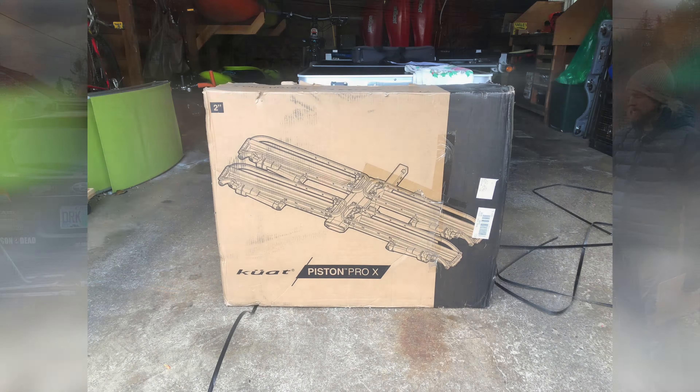Extensions only work with the 2-inch receiver — if you get the 1.25-inch, you cannot add on to either rack. For wheelbase, the max on the NV 2.0 is 50 inches (1,270 millimeters). The Piston Pro X steps up to a 53-inch max wheelbase — that's 1,346 millimeters, so three inches or 76 millimeters longer.